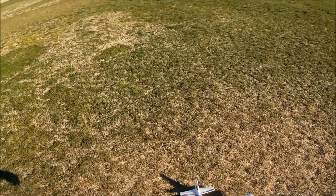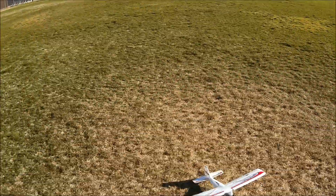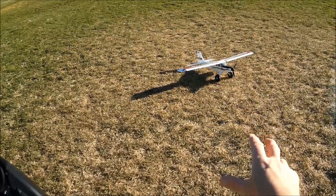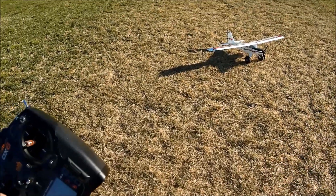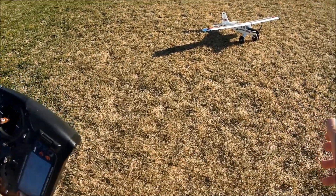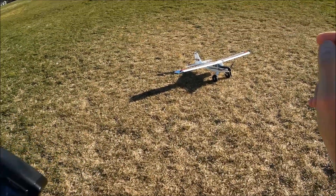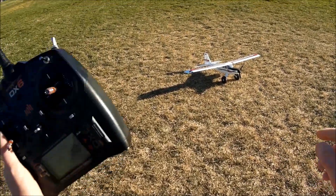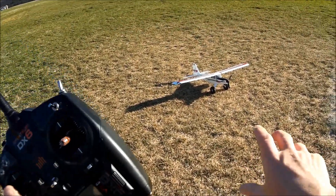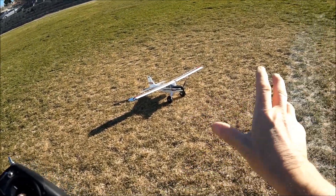We're going to keep these flights somewhat short. We have the high school in the background and we're just trying to find new and different places to demonstrate the UMX Turbo Timber. We're also trying to find a place without so much wind — I took a drive out to Newberry Springs and it's blowing even harder out there, 18 miles that way. The UMX Turbo Timber is a great flying plane; it does fly a little differently than its older sibling.